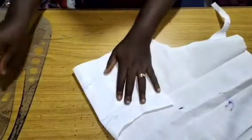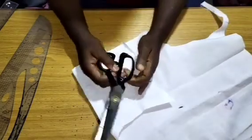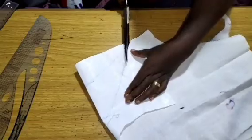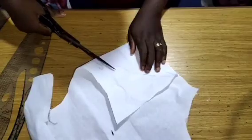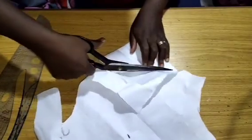That is exactly the pattern we'll be using for the construction of this sleeve. I'll go ahead and cut what I have. Here it is on fold — I'll cut from here to that point.